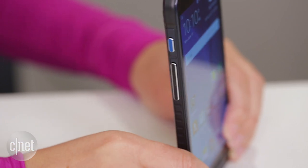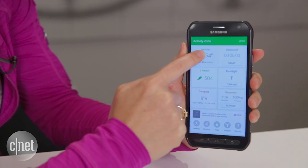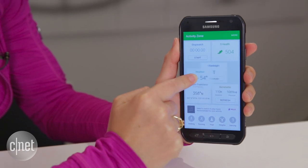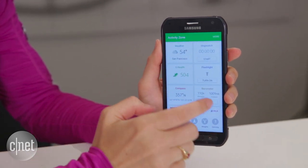See this bright blue button here on the side? This is the convenience key that launches the activity tracker. You press it once to get to the activity zone app that has weather, a stopwatch, S Health for your pedometer, a flashlight, and a whole bunch of other things.